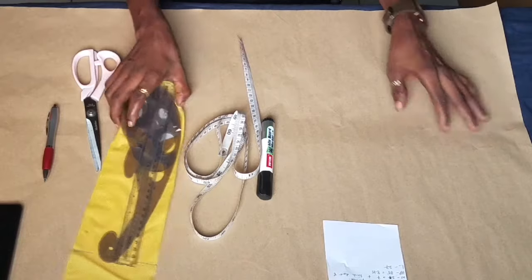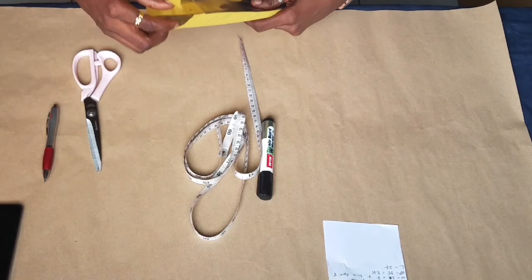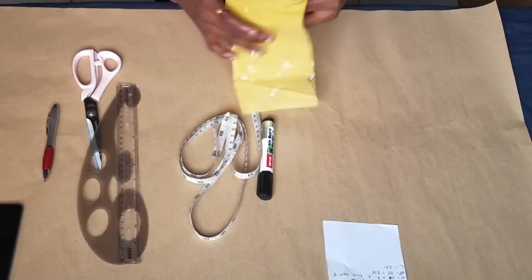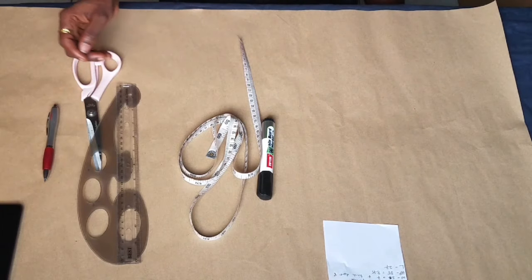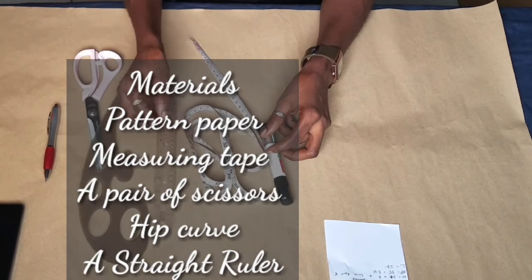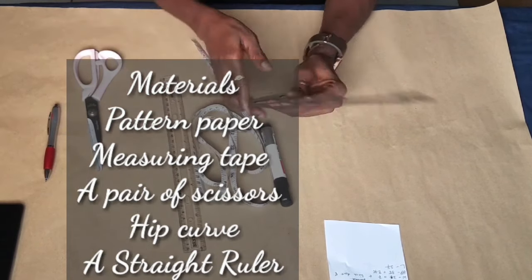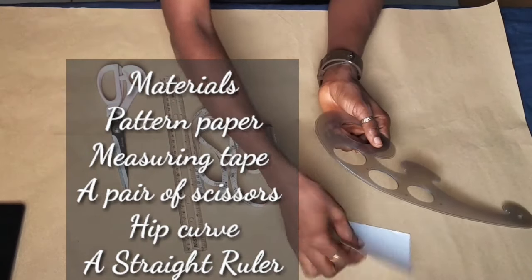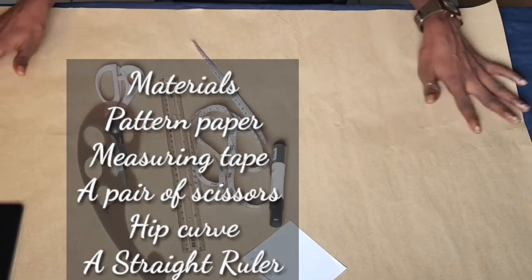Hello everybody, welcome back to my channel. On today's video I'll be showing you how to draft a pencil skirt pattern. This pencil skirt is very easy to make. The tools you are going to be needing for this tutorial are a fabric marker, your pattern paper, your measuring tape, hip curve, scissors, and of course a pen.